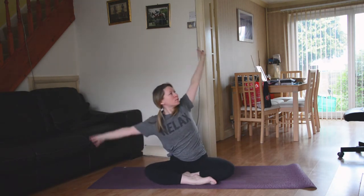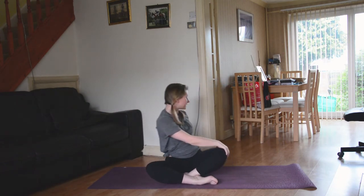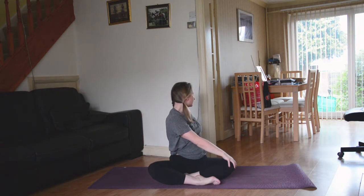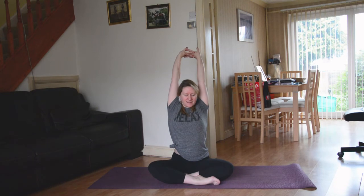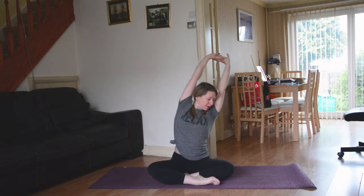Big inhale brings you all the way up, and then easy exhale, finding a twist — left hand to the outside of the right knee, right hand behind. Big inhale to lift and lengthen, and then easy exhale to twist and soften. Big inhale, come back through your center, sweep the hands up towards the sky. Go ahead and send the palms up towards the ceiling, and if you want to find that nice little wiggle, a nice little sway, you can totally go for that.